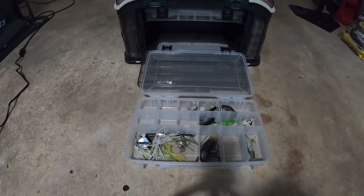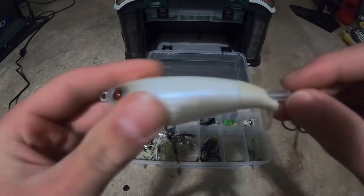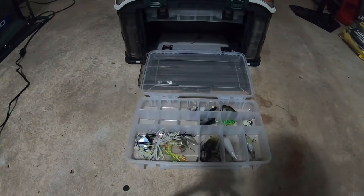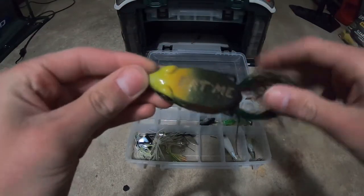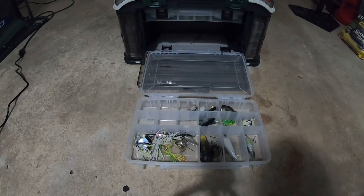Actually two did bite — I lost one. You can see the frog from the last video — it's like a white and black frog. It's the best frog. Also a Whopper Plopper in white color I got for Christmas. This is a Googan Baits Filthy Frog in a bullfrog color from the Mondo kit. It goes really far. I haven't gotten a bite on it but I really like the design.